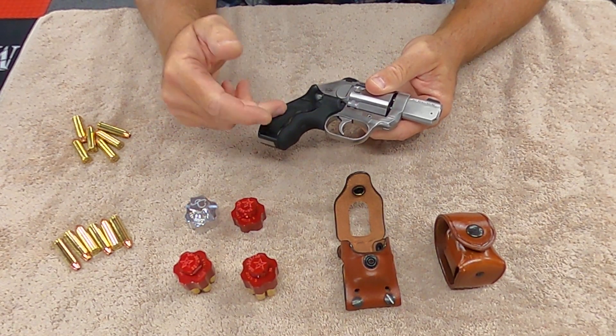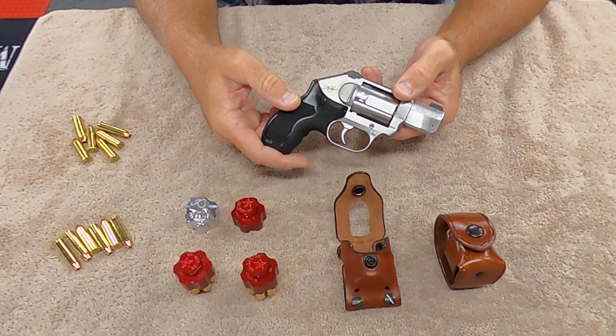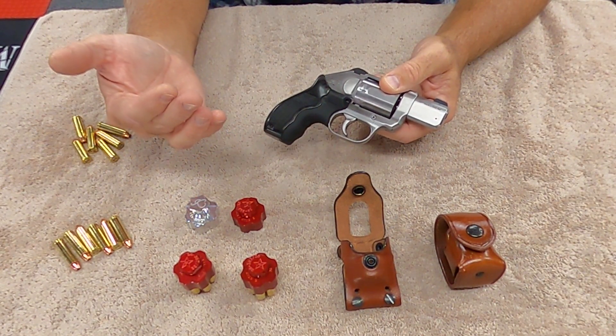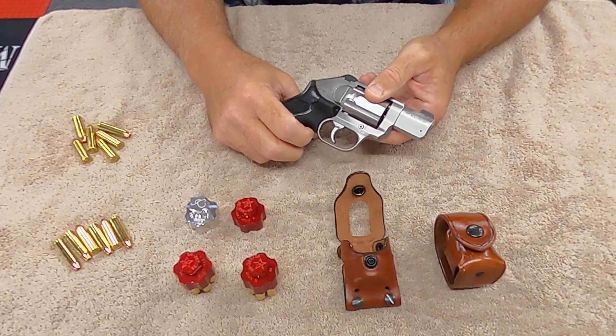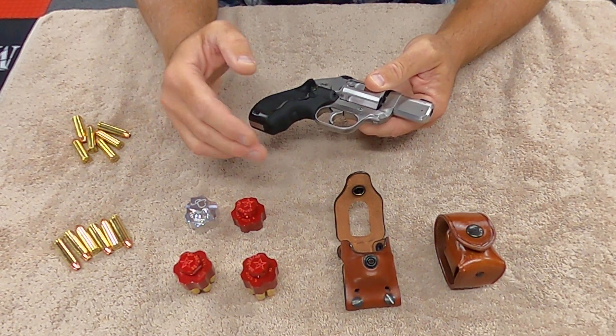For what is essentially a $1,400 gun — well, this one is over that because I spent $450 on a Crimson Trace grip — get the $35 spring reduction kit. It's absolutely worth it. It makes the gun so much nicer to shoot.